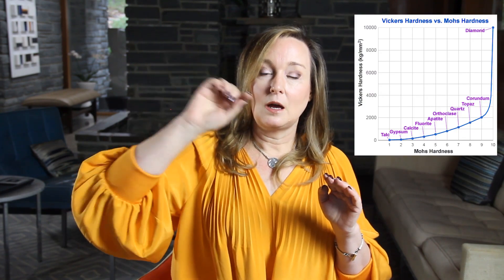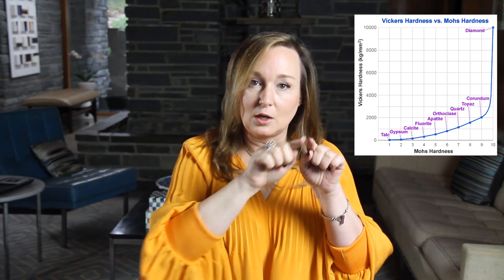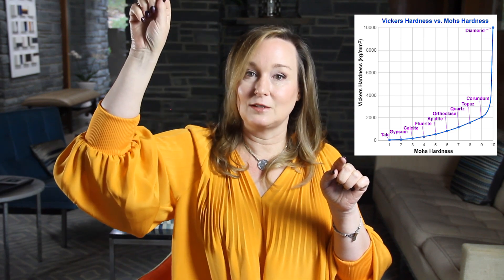It is important to know that the Mohs scale is not linear, meaning the difference between a 5 and a 6 is not the same as between a 9 and a 10. The difference between a 5 and a 6 isn't that much, but a 9 and a 10 is a lot.